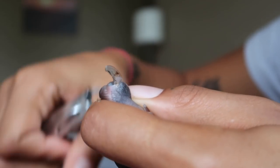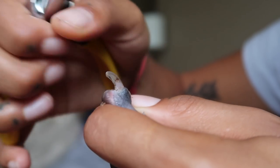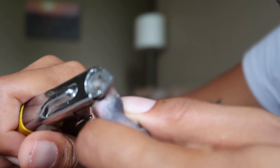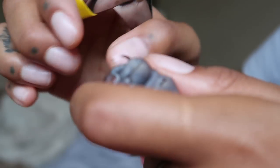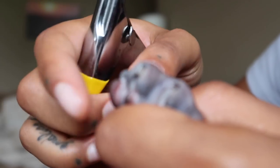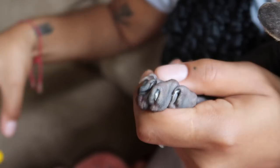Sometimes you run across a dirty nail. I clean it — this one's not that bad actually, but I'm going to cut just a little bit off of it. I'll probably go back and clean his nails after this because they are dirty.